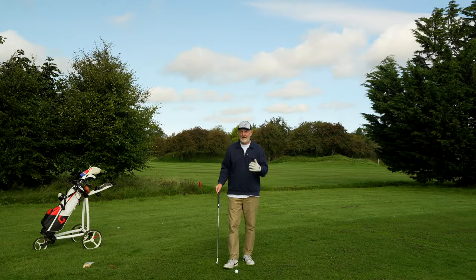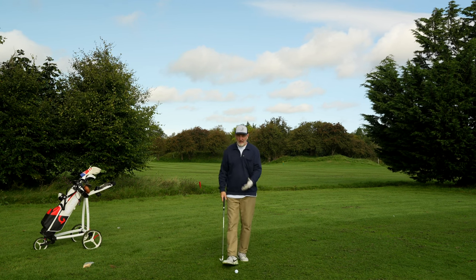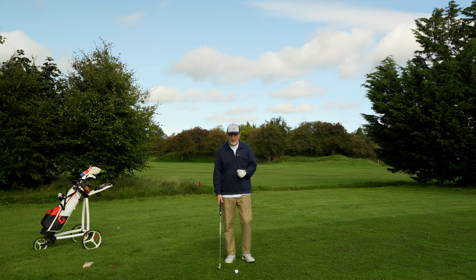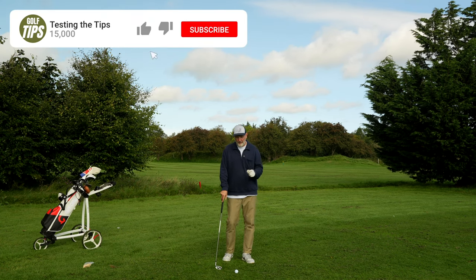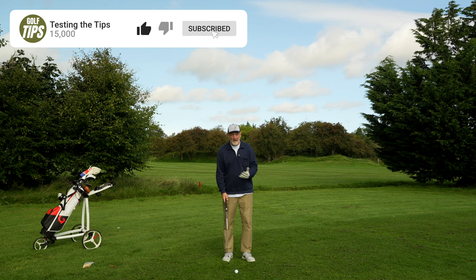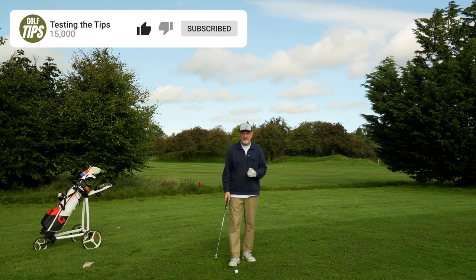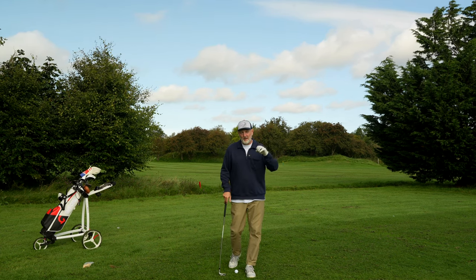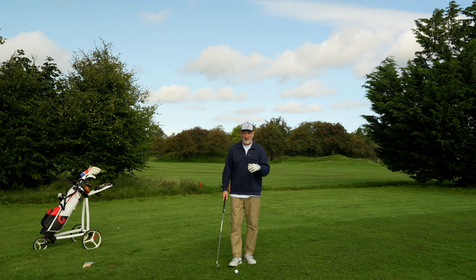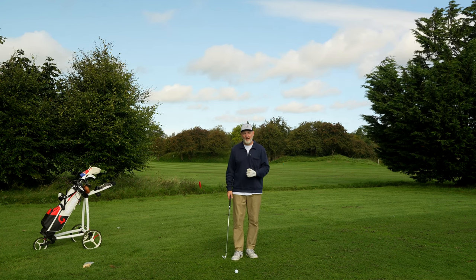He thought it was a very simple and easy thing to do, and on his first attempt he failed miserably. He hit the ball a little bit better but it was still off the bottom grooves — he couldn't hit that tee peg out of the ground. So I asked him to try again, concentrate on hitting the tee peg and forget the ball. He managed to do it. His ball flight changed considerably and he was blown away by the impact it had. His game improved significantly after that.